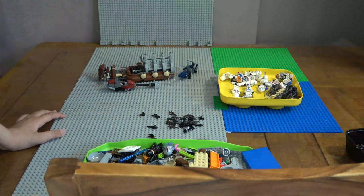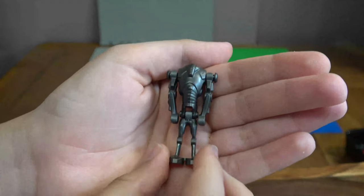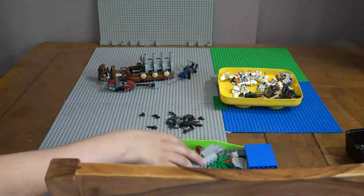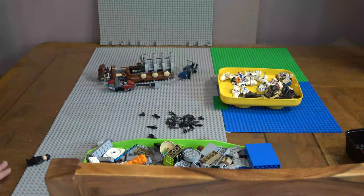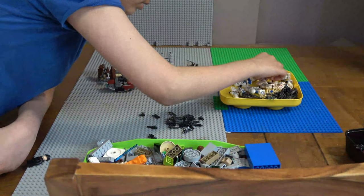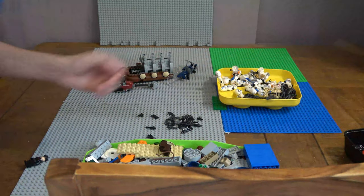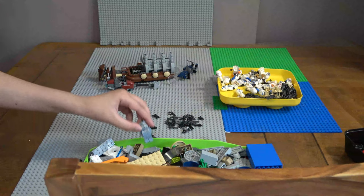Another droid - perfect. Another Super Battle Droid. Can't forget about these guys - absolutely amazing. So that's six - one two three four yeah that's the sixth one and I thought I had seven. Mando and that console, 8080 driver.